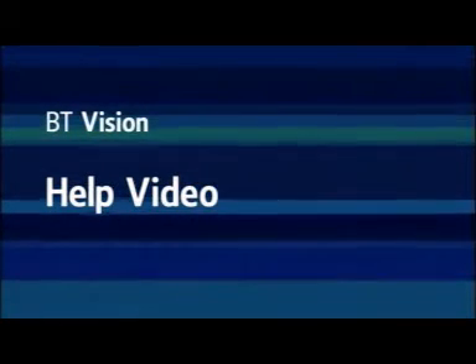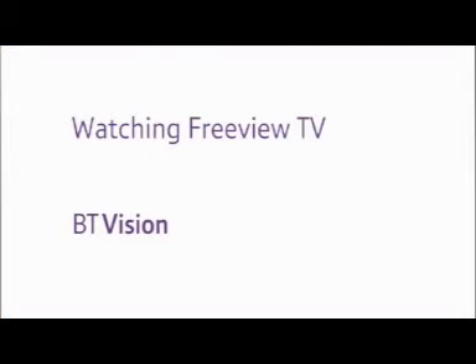Welcome to the BT Vision help video. Watching Freeview TV.